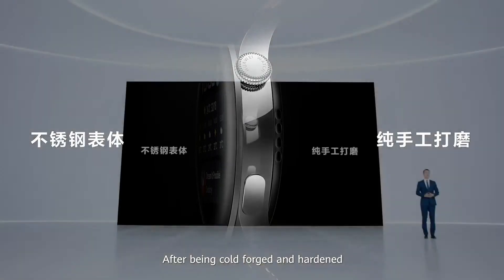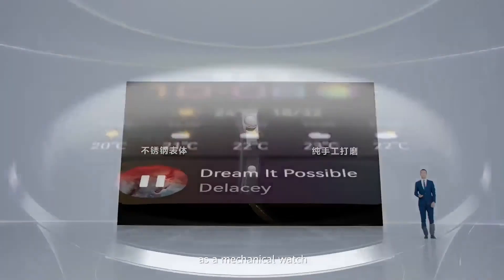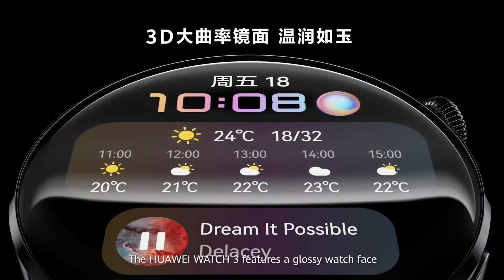After being cold forged and hardened, the watch is resilient to scratches and daily wear and tear. The body is polished using a mirror grade technique, giving the watch a sophisticated and premium look like a mechanical watch. The Huawei Watch 3 features a glossy watch face with a large curvature.